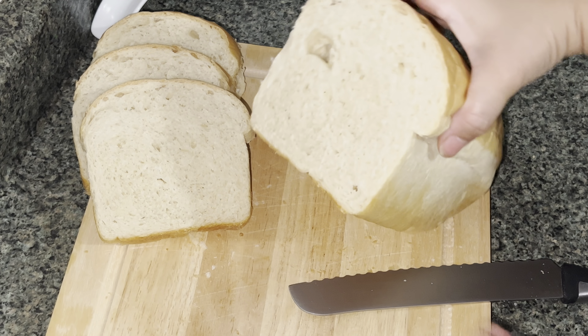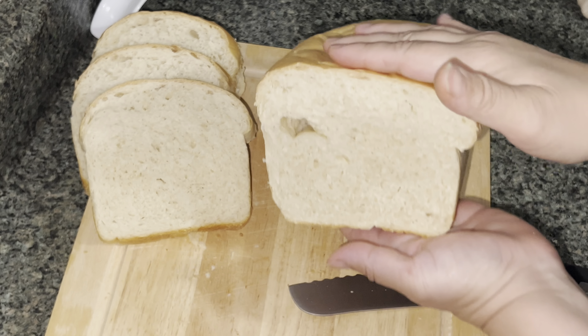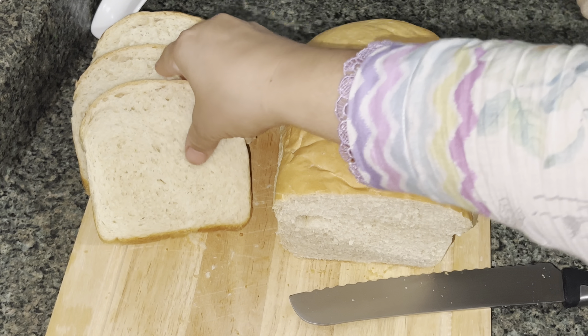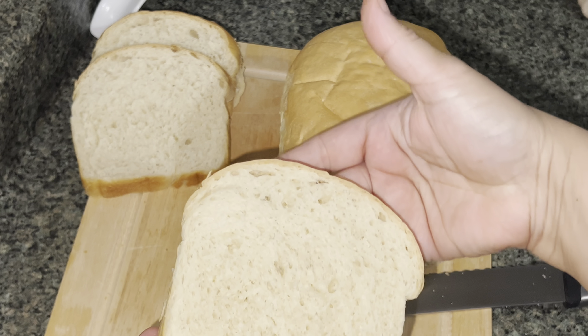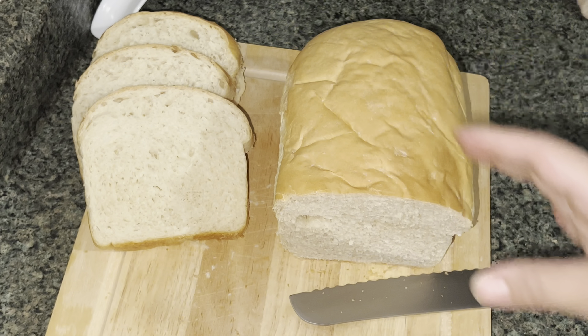Assalamu alaikum everyone, welcome to my channel, thank you so much for clicking on this video. As you can see, today's recipe is bread — yes, making bread from scratch at home. It is so simple and easy to make, so let's get started.